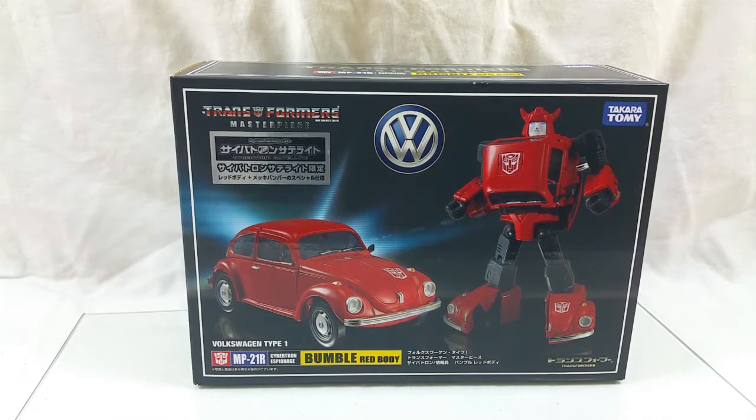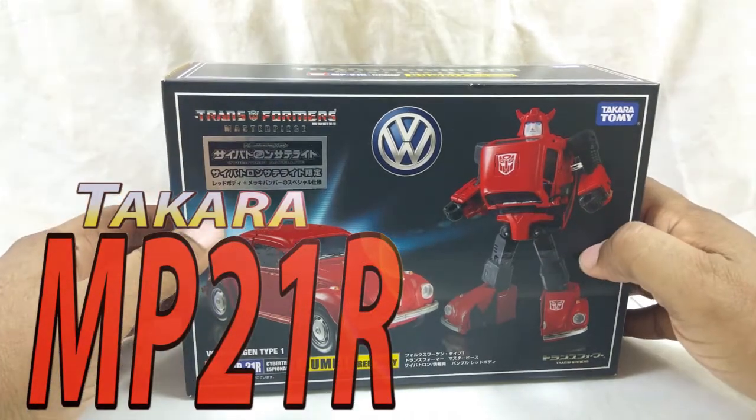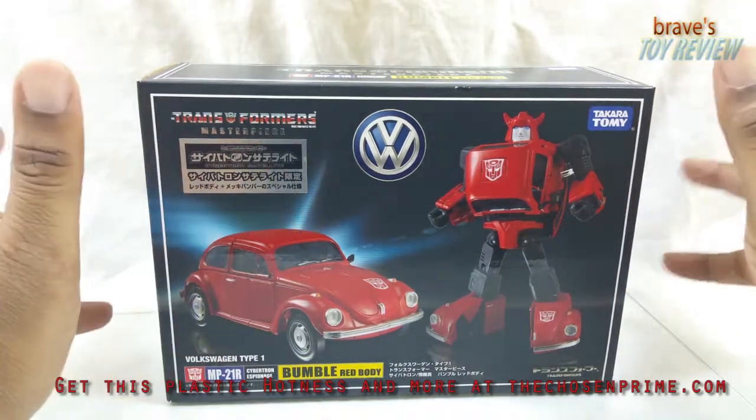Welcome back fellow collectors to Bray's Toy Review. First I want to say happy new year because it's the new year - it's 2016. So we've got some 2016 red on this MP21R Bumblebee, which is the red body - the Diaclone repainted car.